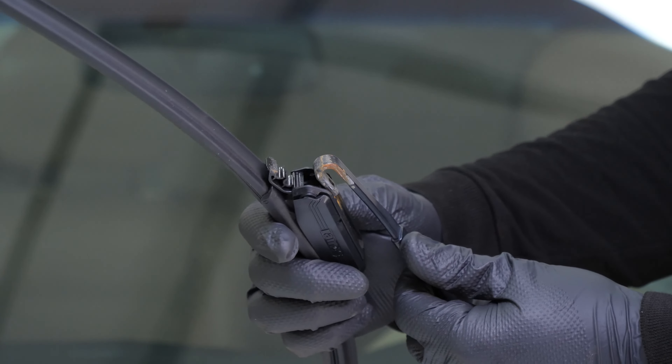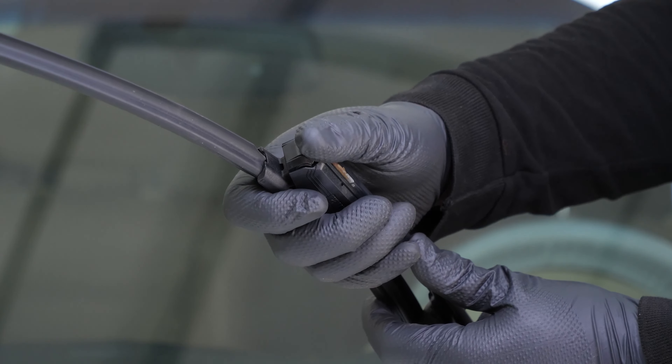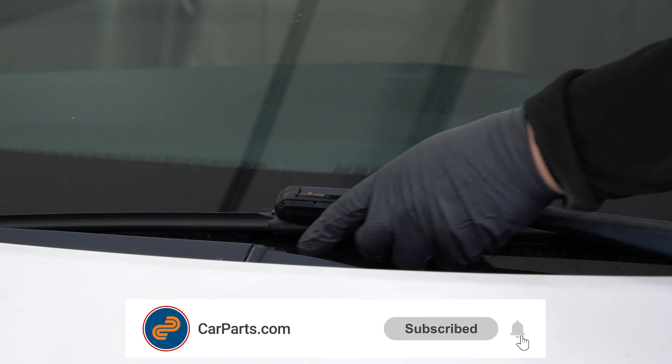To put the new one in place, slide the blade into place. Then fold down the locking flap. Place the arm back down gently. Operation complete.